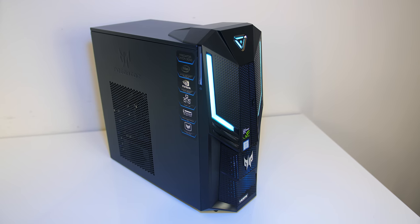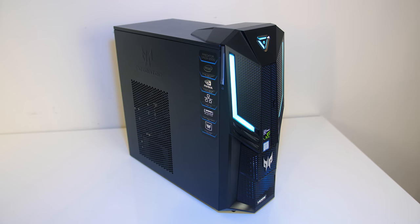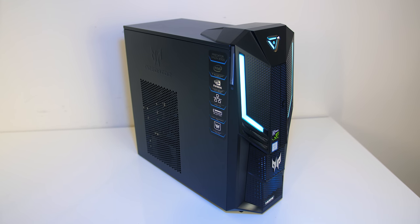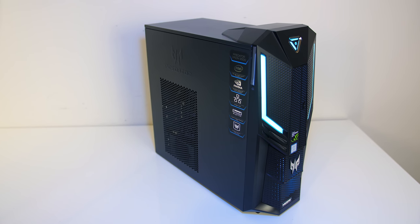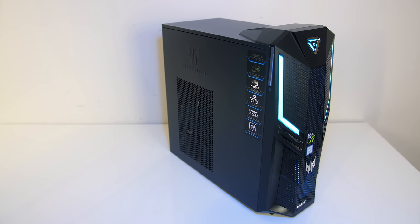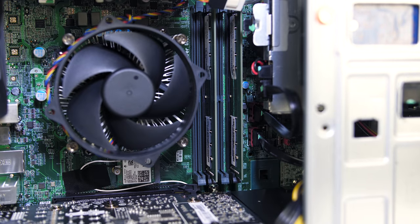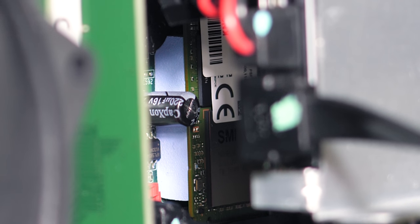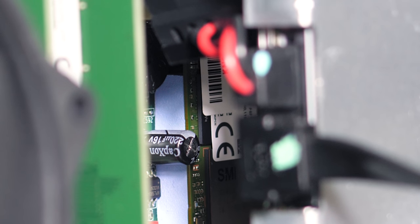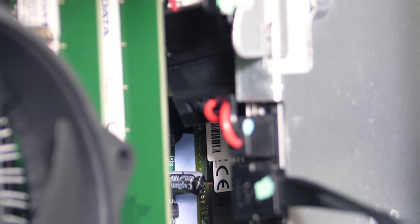Now let's talk about the upgrade options, as it does seem like there are quite a few you can make with this PC. I've left this to the end as I suspect most people buying a pre-built system like this just want it to work out of the box, but if you know a bit about what you're doing this information may be useful. First up, the four memory slots support up to 64GB, so you could always add more memory in future. There's only one M.2 slot on the motherboard, which is in use for the operating system drive, but you could look at either transferring the OS or doing a fresh install onto a larger SSD.